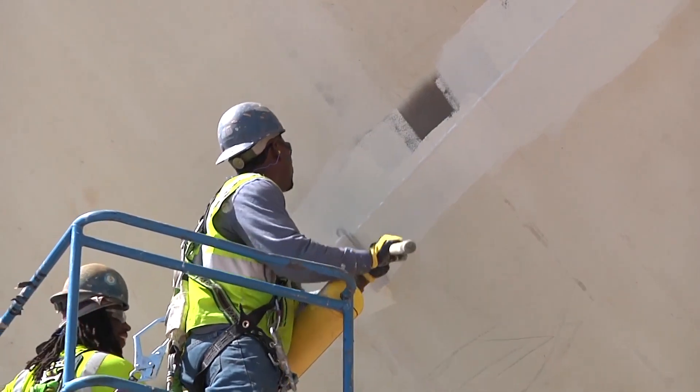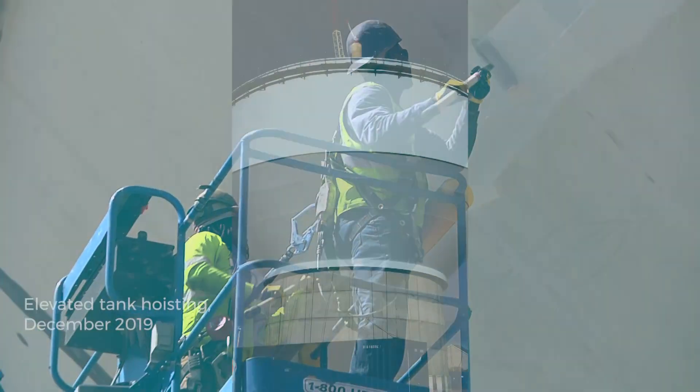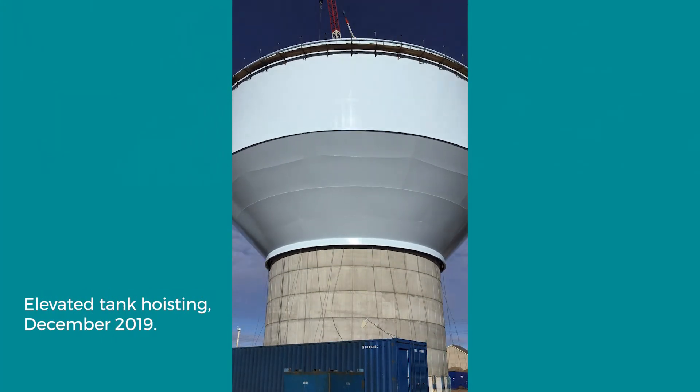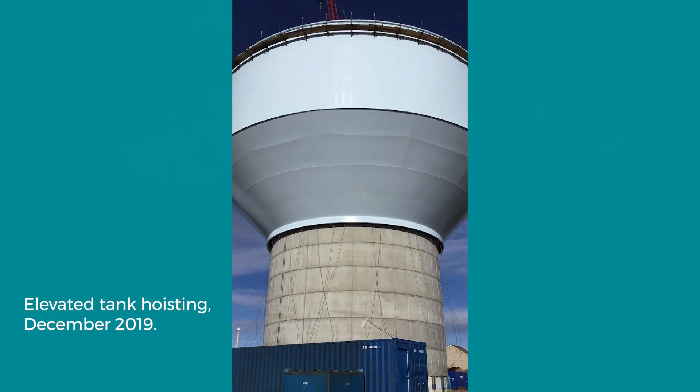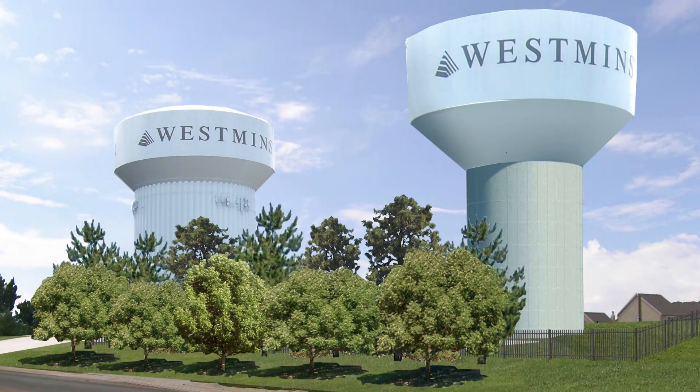These two elevated tanks will sustain water pressure for a large area of the city and add to our total water storage volume. Water in the tanks provides backup supply and operational storage, plus storage for firefighters. The new tank project will be completed in 2020 and will be painted blue to match the existing tank.